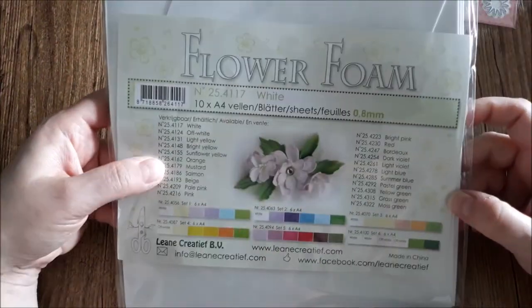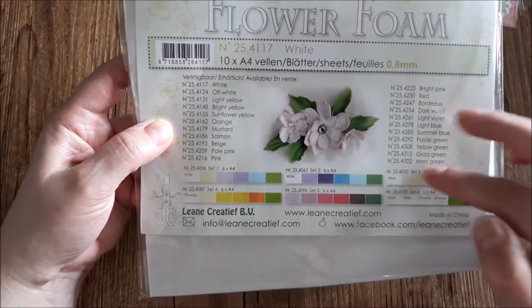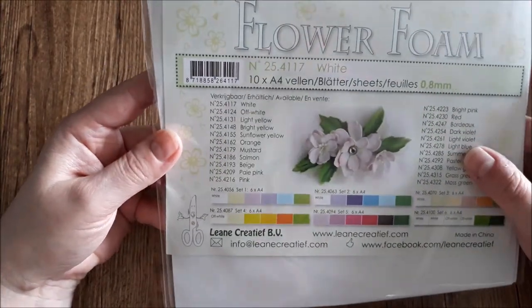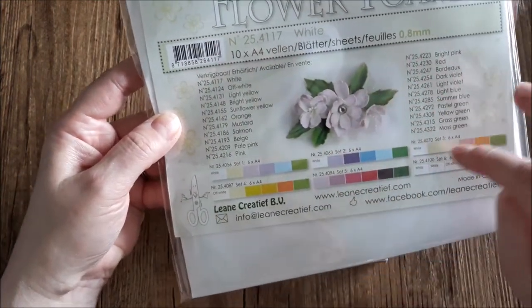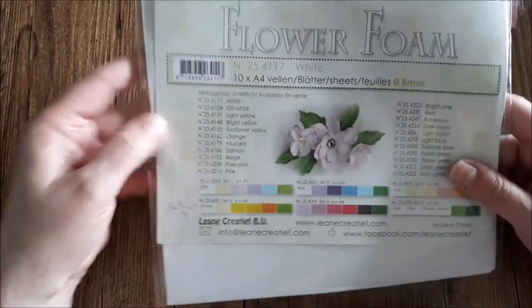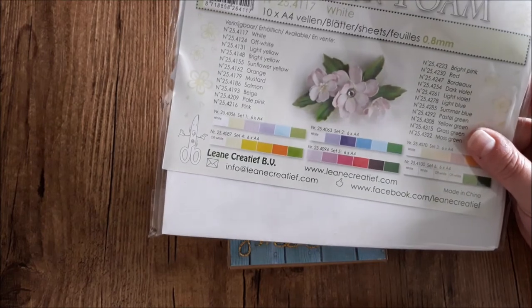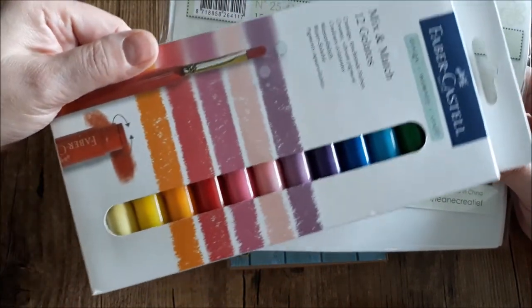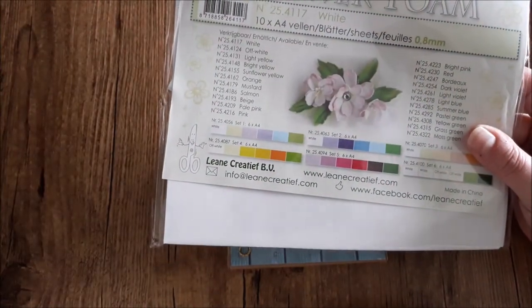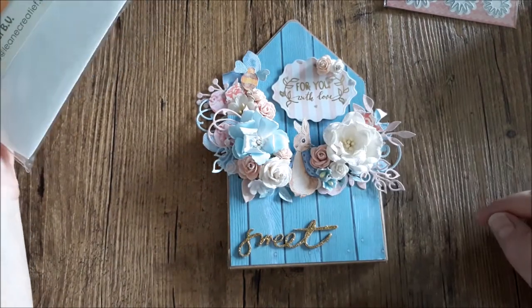I ordered at a shop the Flower Foam. For people in Europe or in Holland who can't get the Flower Foam, maybe she can order it for you. These are in different colors. I only did the white because I color my Foamy Run flowers with the gelatos — works very well. So I only need white and I make them in a different color, as you can see.